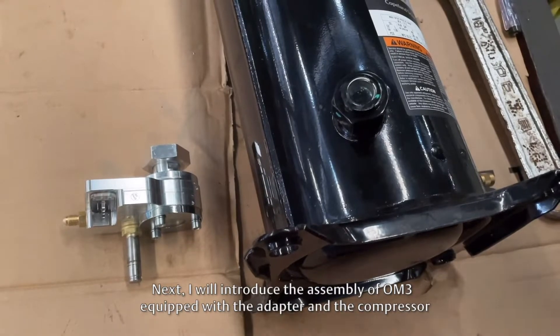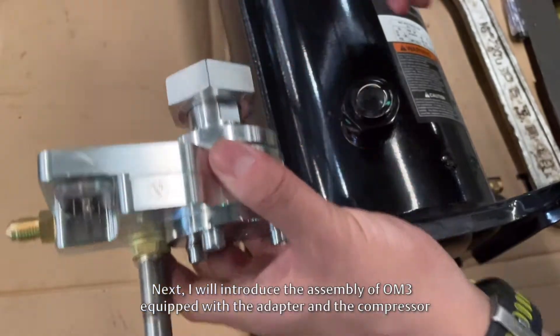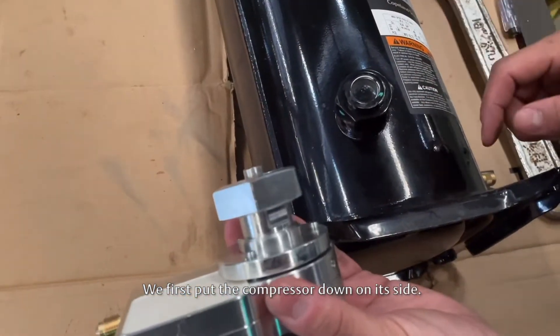Next, I will introduce the assembly of the OM3 equipped with the adapter and the compressor.